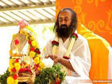Then comes the Anganyas. Anganyas is a process where the deity is invoked within oneself before worshipping the external deity. It involves offering flowers to all gods and then placing some on one's own head, symbolizing the recognition of the divine energy within oneself.